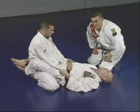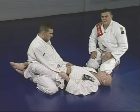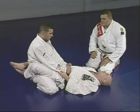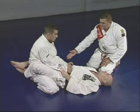Now we're going to show you how to do a good sweep from when somebody tries to pass your guard — the basic one. Marcelo is holding Junior's belt and going to bring his left knee up.